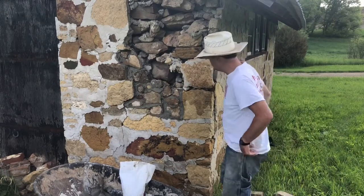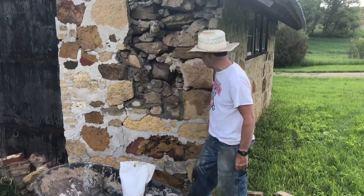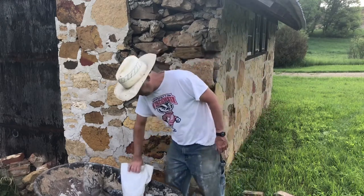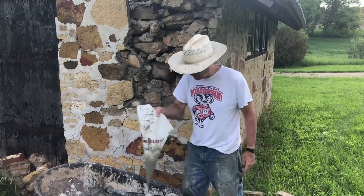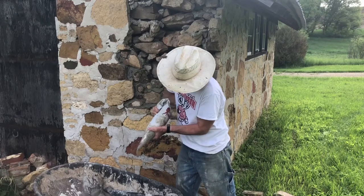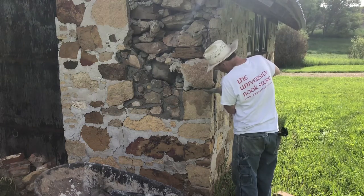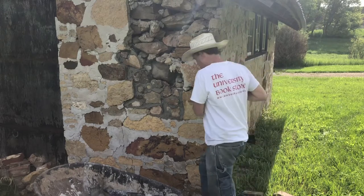Making a little progress. I've done this section in about 45 minutes to an hour. It's putsy, slow, and tedious, but it's working. I've never used a mortar bag like this before, but it is officially a great tool. You put mortar in it, roll it up like toothpaste, and squirt it right into the cracks. It's just super handy — I wish I'd known about it a long time ago.